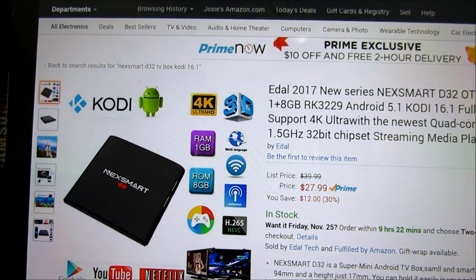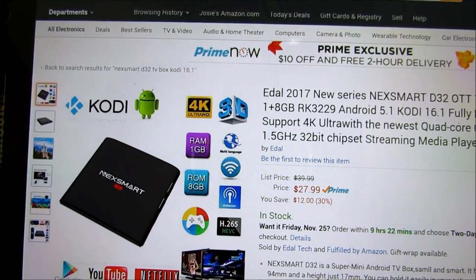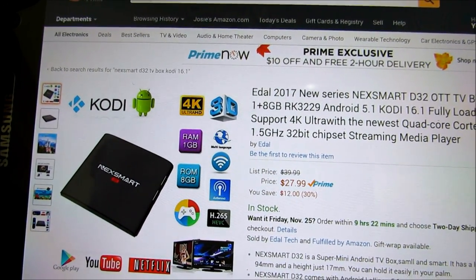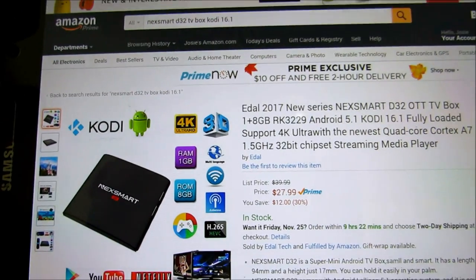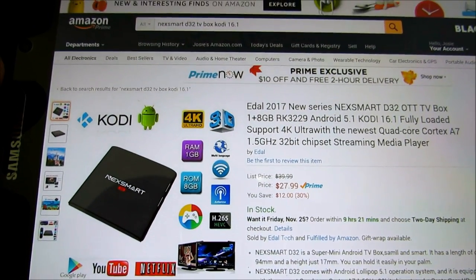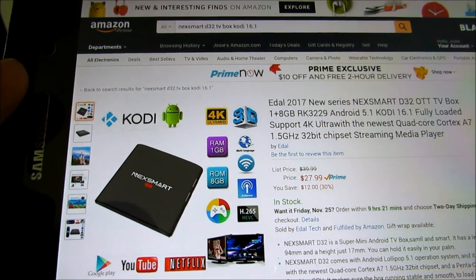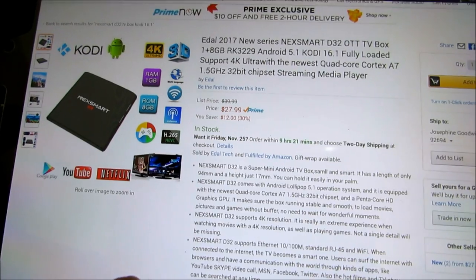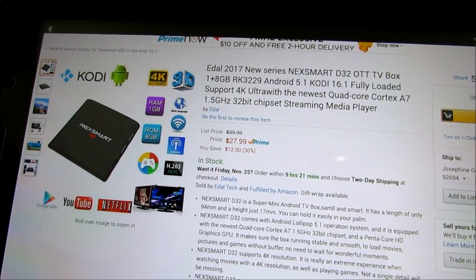Most of the time when I've gotten 4K and 3D to work, it's been through the Kodi app. So it's not a lie — the box will do 4K — but it's not a native app on the box doing it natively. You've got 1 GB of RAM, 8 GB of storage, and then of course your regular YouTube, Netflix, and so on. It features the newest quad-core A7 chip — the newest chipset.